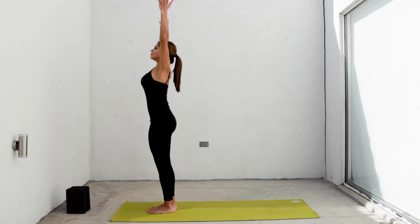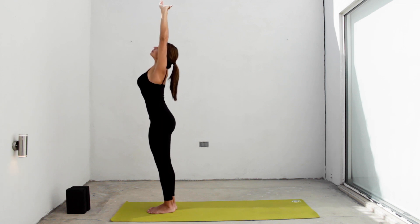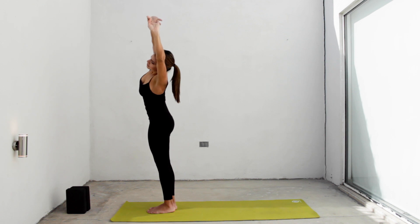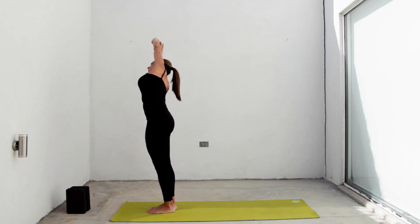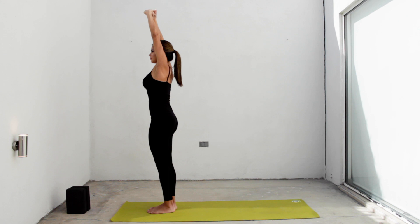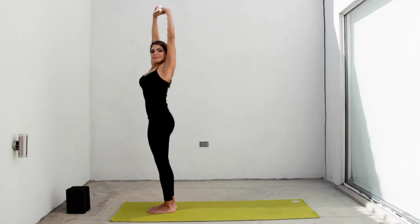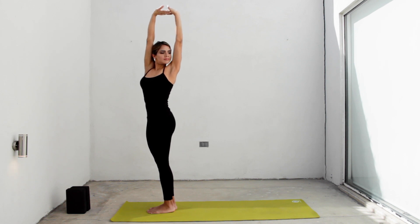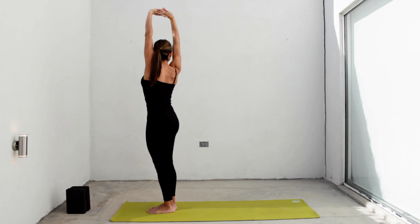Inhale, raise your hands above your head, interlock your fingers, turn your palms up and look towards your hands. Exhale and continue to grow as you lean towards your right side. Inhale as you return to the center. Exhale and lean over to the other side. Return to center, inhaling, and now on the exhale turn your torso to the right side, keeping your hips in front.